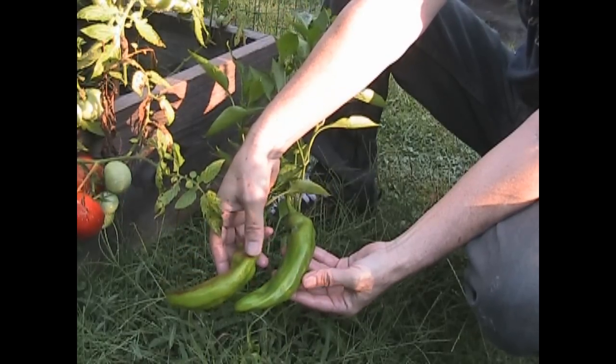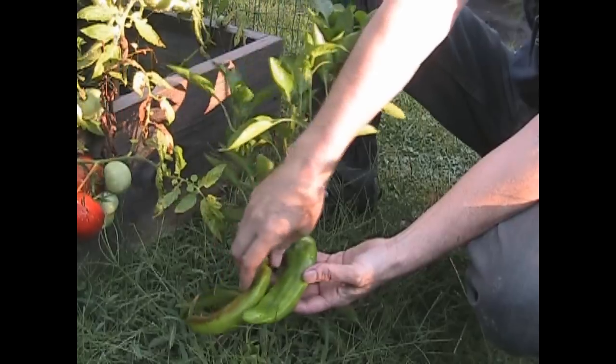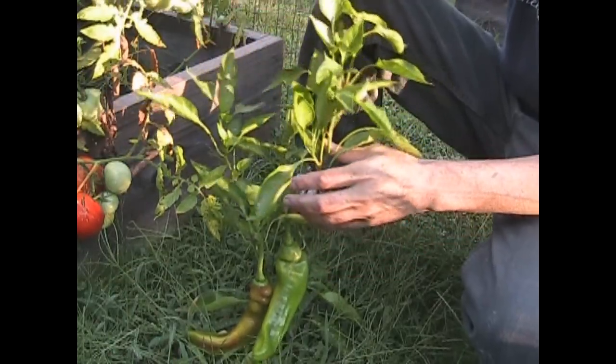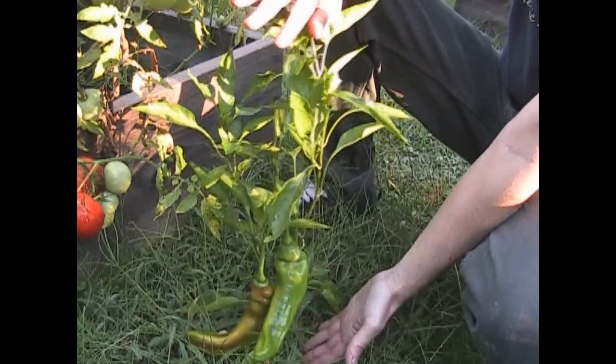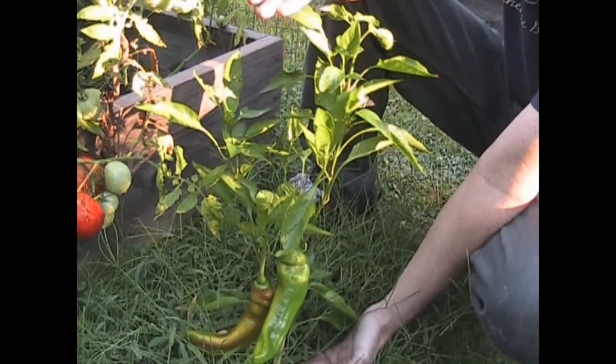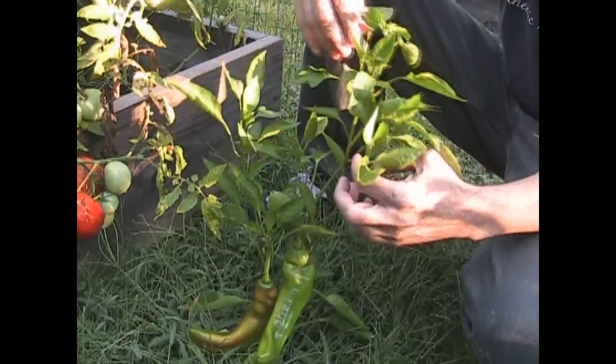This is what a Nardello pepper is — it's a long, sweet Italian grilling pepper that's absolutely beautiful. Nardello pepper plants only get around 18 inches to two feet tall, so this plant is from top to bottom about two feet tall. It got about 20 inches tall, almost maximum height, but that's all it did.